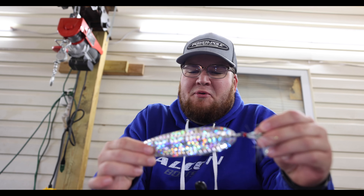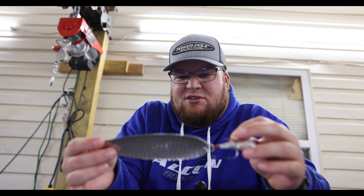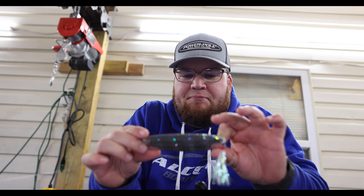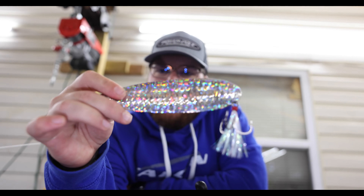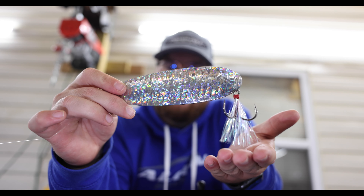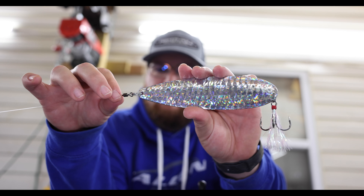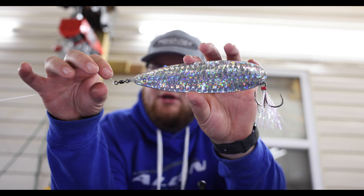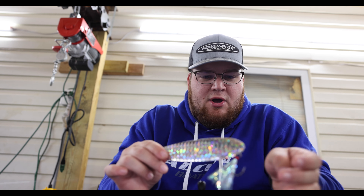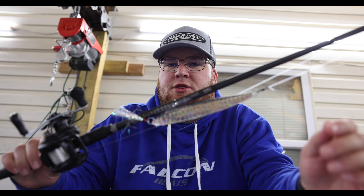All right guys, big spoons. This is not the biggest spoon you can get — I think this is about a six-inch spoon right there. This is a Ben Parker signature series spoon. It's got some reflection to it and it does have a feathered treble hook on the back. It is a relatively large treble hook. I do not run a stinger on mine, but I do run mine with a swivel up top — a 20-pound swivel — to ensure it'll be able to take whatever shock I hand out to it.